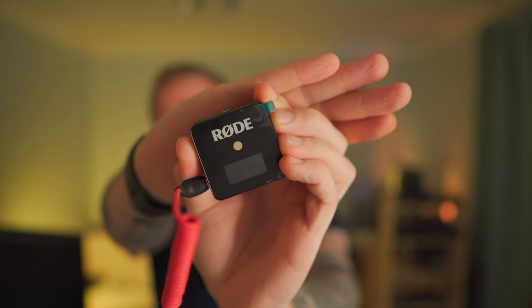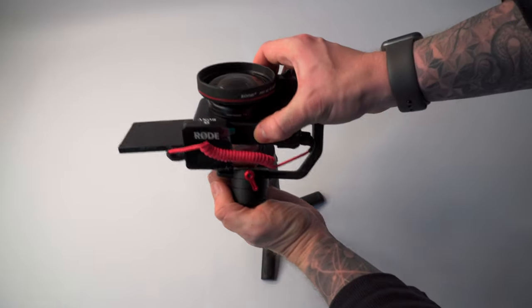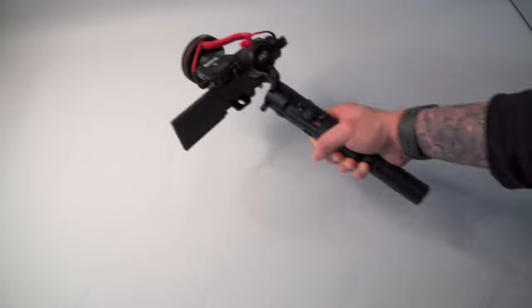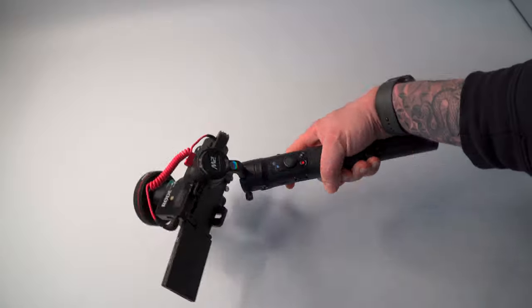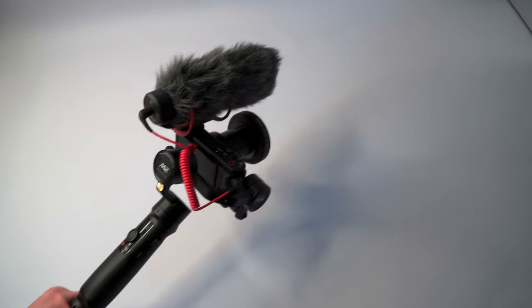So remembering to charge the battery is one obvious tip. Tip one: if you use a shotgun mic or even a small wireless transmitter like the Rode one I like to use, you may well find that your setup catches on the roll axis of the gimbal, so you can't balance normally. I found the setup with the wireless transmitter would still work just fine, provided you balance as close as you can and then set motor strength on the gimbal to high, but I couldn't get the shotgun mic setup to work at all. So I recommend recording external audio where possible, or failing that, keeping your setup as light and small as you can.